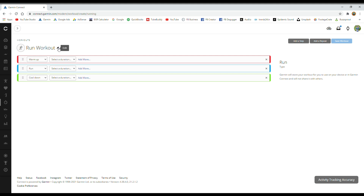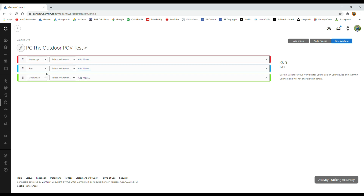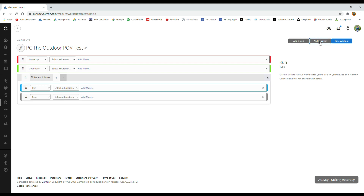Tap on that drop-down and select Run to create a workout. You've got the default preset Garmin run template. First thing I do is change the workout name — I'm going to call this 'PC Version' just so I can separate them when they're on my watch. Tick that, don't forget to tick that. Then I've got the warm-up, the run, the cool-down. I'm going to delete the run because I'm doing this as an interval session, then go up to the right and tap 'Add a Repeat'.